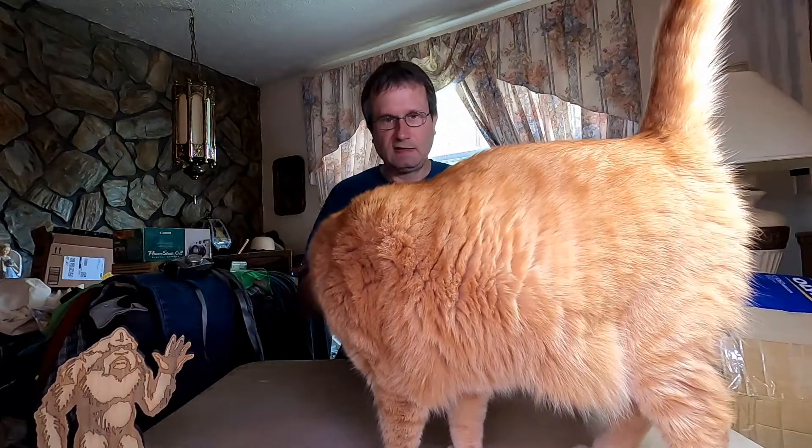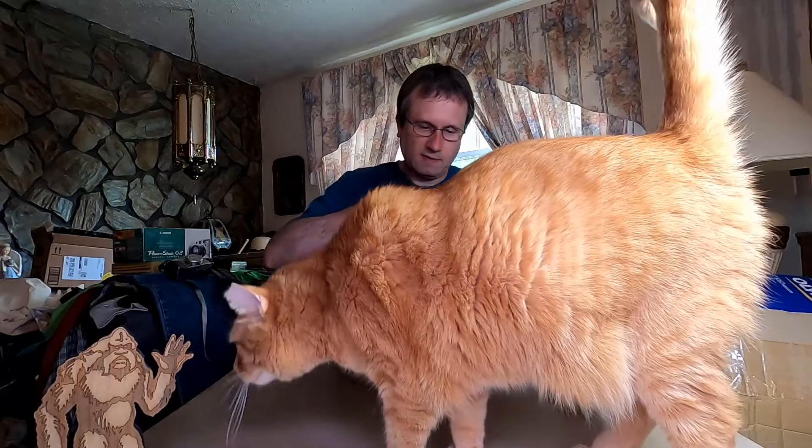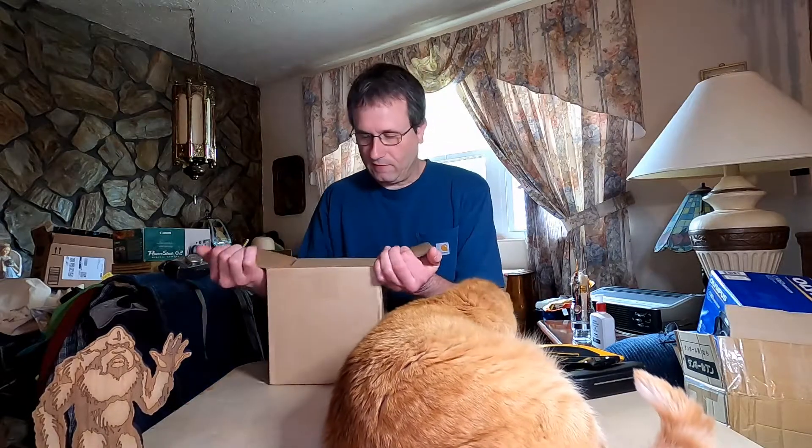And here's Daisy again, thinks he belongs up here in front of the camera as always. He thinks he needs to be up here with every video.